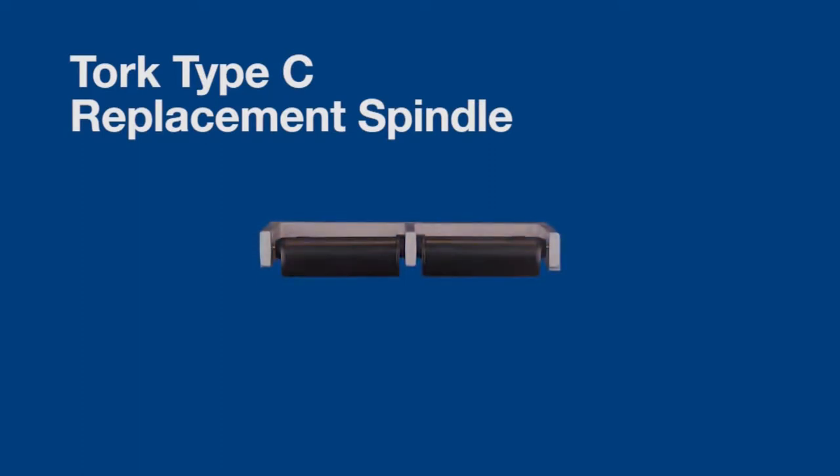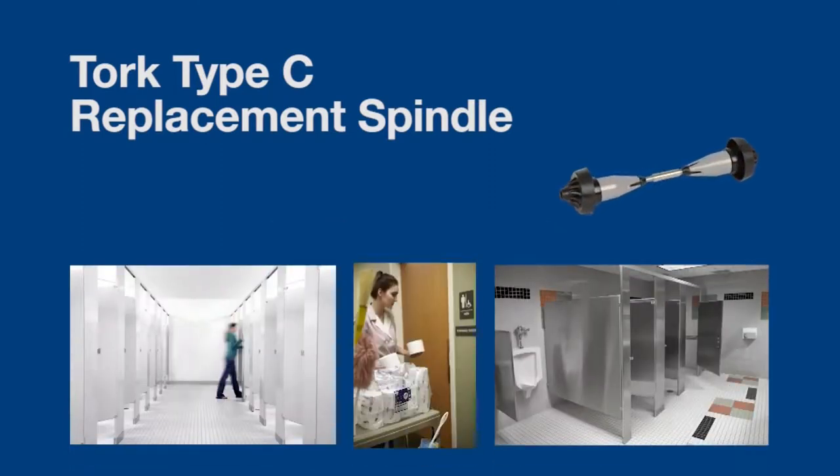This short video will demonstrate how to convert a classic series, surface mounted, two roll, side by side tissue dispenser to a high capacity bath tissue dispenser using the torque type C replacement spindles.